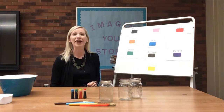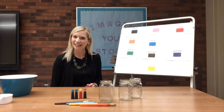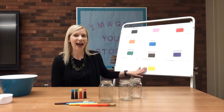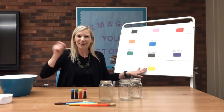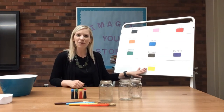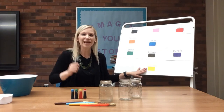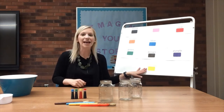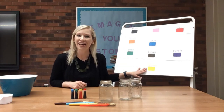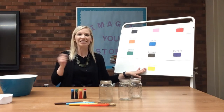Now we're going to go find yellow. Can you find yellow? Here it is. If you have a crayon yellow, make it wiggle like jello. If you have a crayon yellow, wiggle like jello. If you have a crayon yellow, if you have a crayon yellow, wiggle like jello.